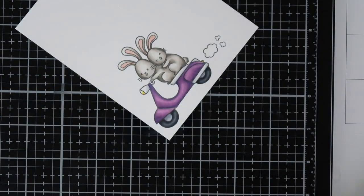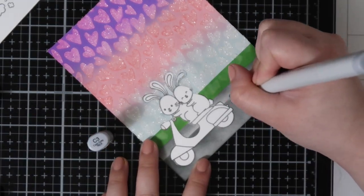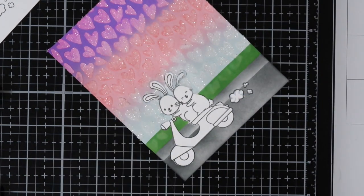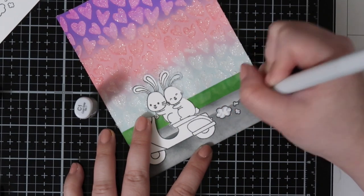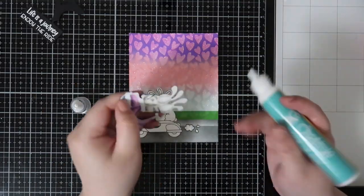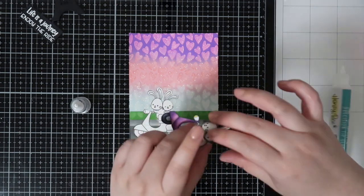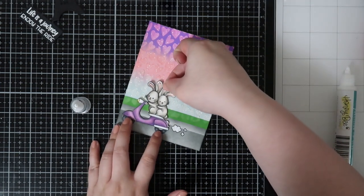So I went ahead and fuzzy cut that off camera and I will be adhering it to the card. You can see that the second bunny ear is kind of covered up with that glitter gel. I was kind of disappointed that didn't work out because I do love removing a mask and getting a super clean image right underneath, but this is a perfect fix for any issues that you might have or if you don't like masking.